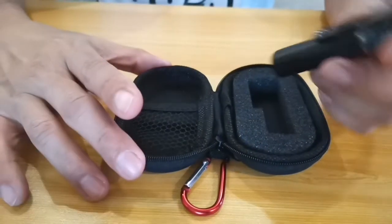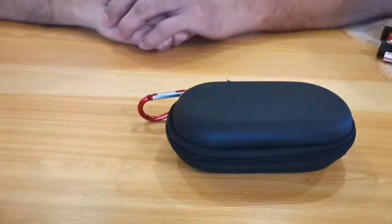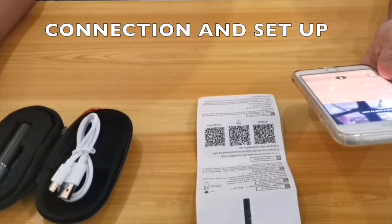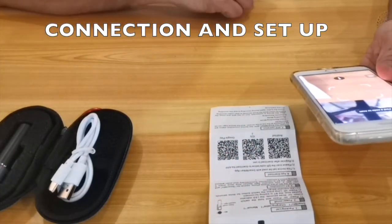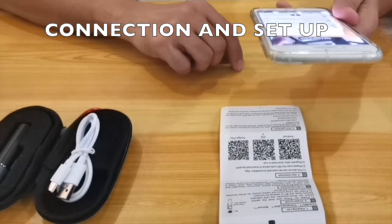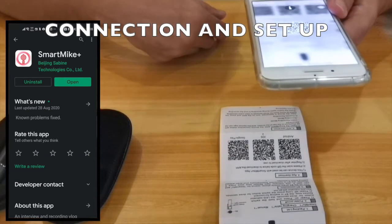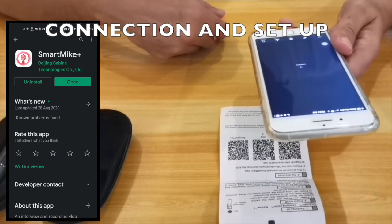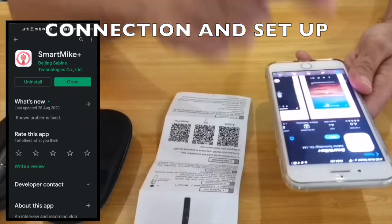Putting it back together — it's very handy, very small, and can easily be hidden in your clothing during interviews or whatever. Now we're going to try to make our first connection with the Smart Mic. I'm using an iOS device, so I'll be scanning the iOS app QR code. There you have it — that's the Smart Mic Plus app.